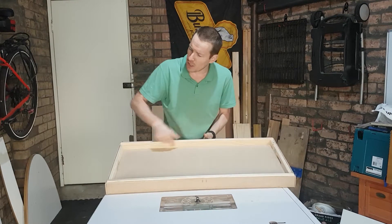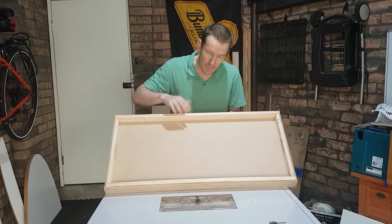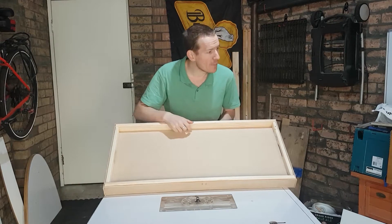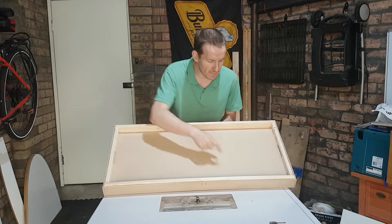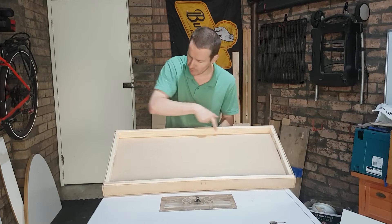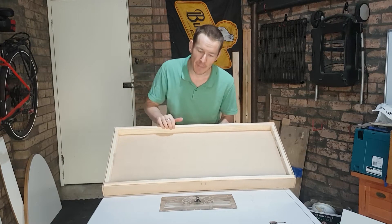I just had the idea a few seconds ago - this is going to be the football stadium as it were. The mad keen fans at Sydney FC are known as the Cove. So I'm going to get my giant cove bit and route out some seating along here just for a bit more profile to make it look cool.